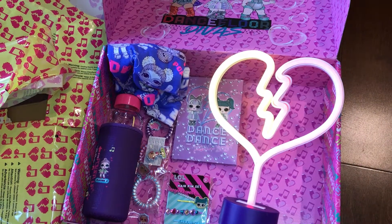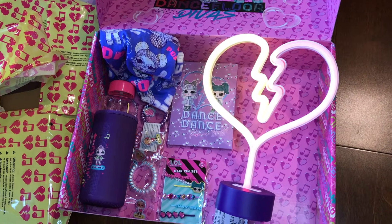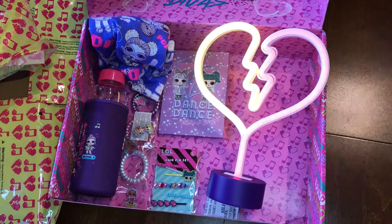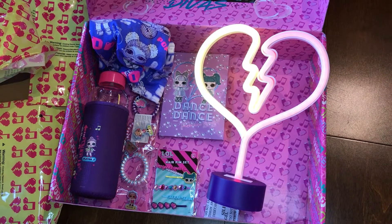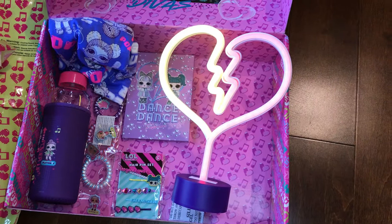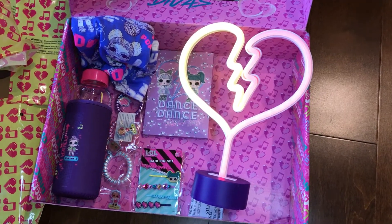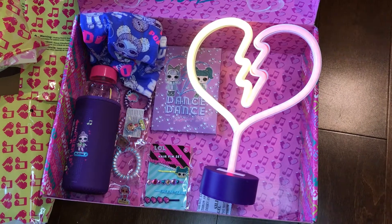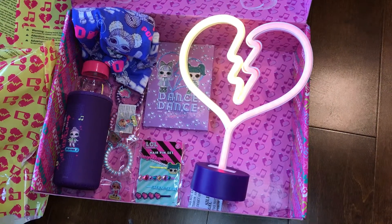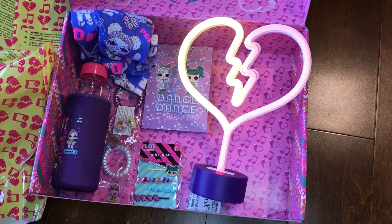What did we get in the whole box? We got a t-shirt, a water bottle, a clothes pin, a scrunchie, a hair pin, a magnetic mirror, and a neon light. This is what comes in this Spring LL Surprise box. Thanks for watching guys, and please subscribe to our channel. See you guys in my next video — bye-bye!